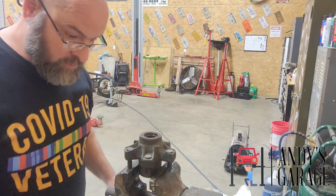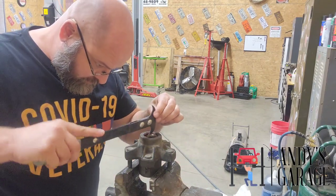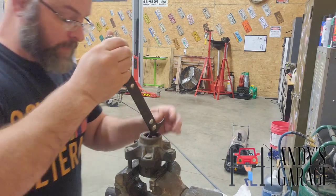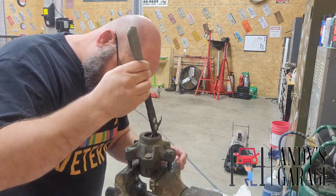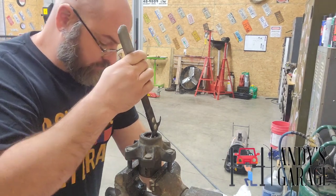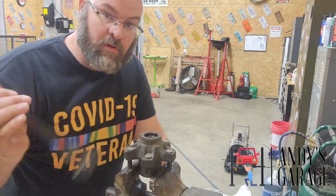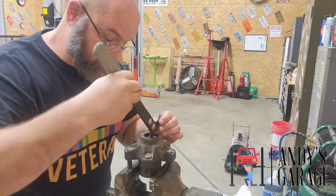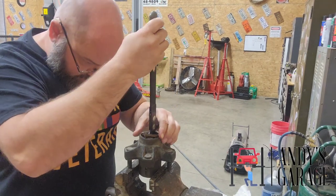Got my seal puller here. What I'm going to do is push this bearing down just slightly to get it out of my way. Now I'm going to be careful pulling the seal out because the parts store where I was going to get my seal — well, they want you to buy the bearing and the seal kit. They won't sell you just the seal. So I've got to be careful not to jink up that seal too much.